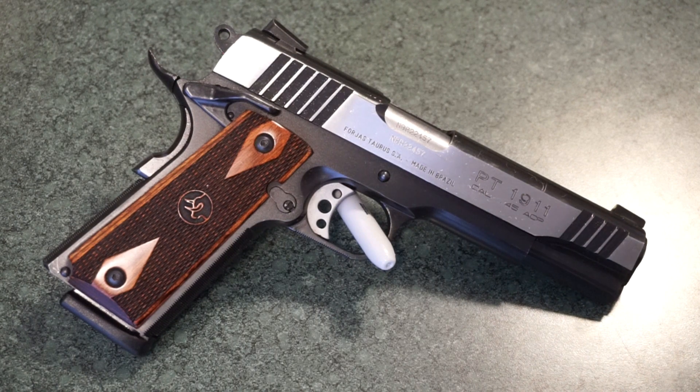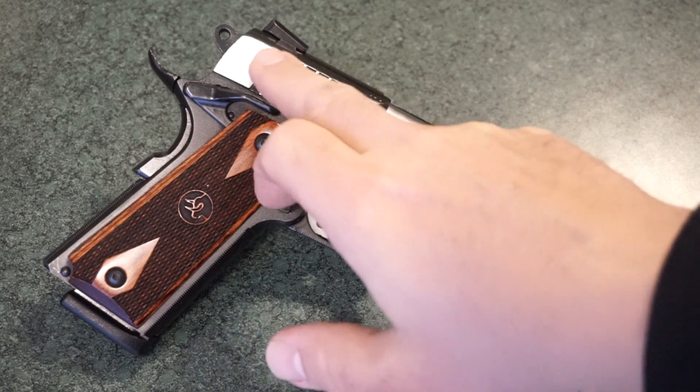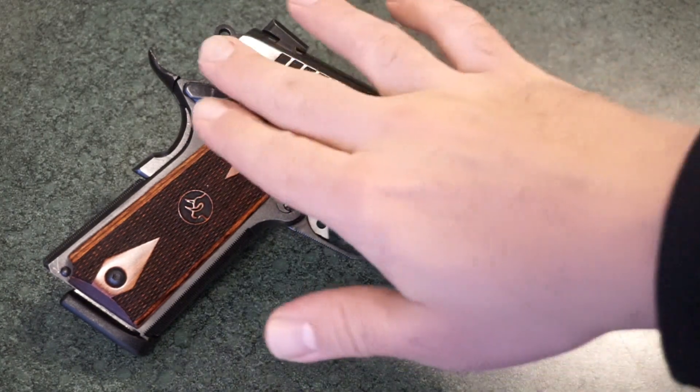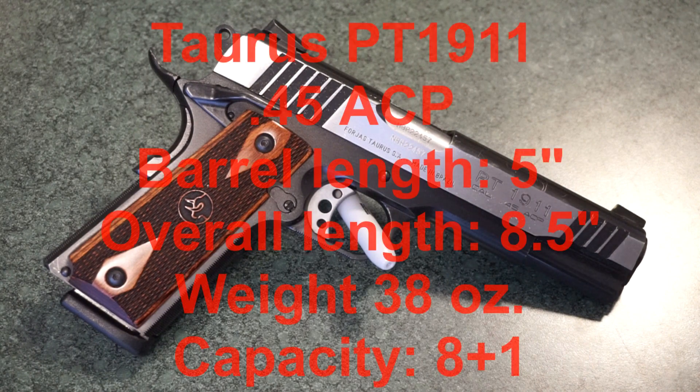Let's get the specifications out of the way so we can cover the vital statistics before we talk about the shooting experience. We're looking at the Taurus PT 1911 45 ACP. This one has a duo-tone finish — a blued frame with a stainless steel slide that has some blueing in between the serrations, which is really cool, with polished stainless steel up on the top. It has a 5-inch barrel.